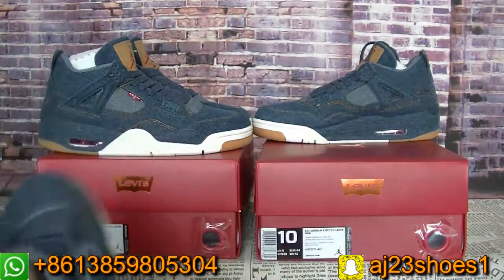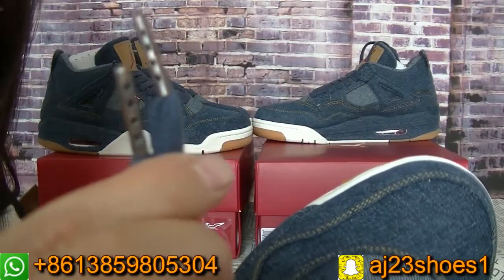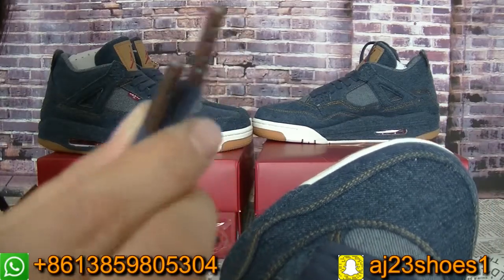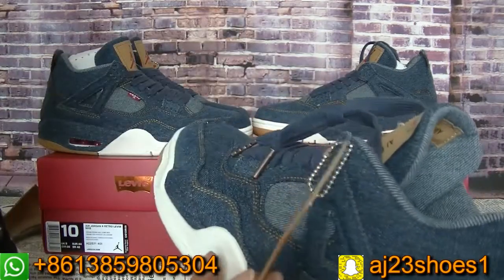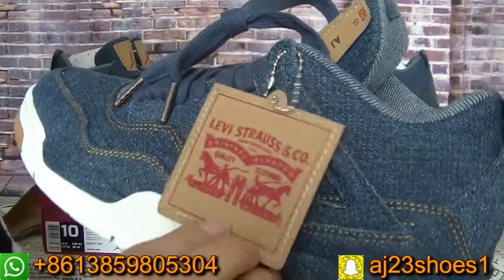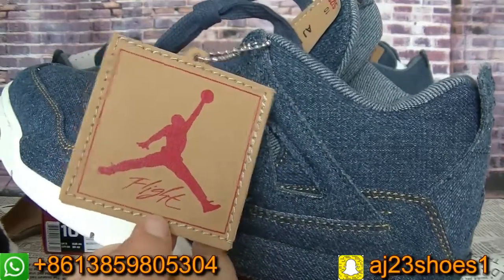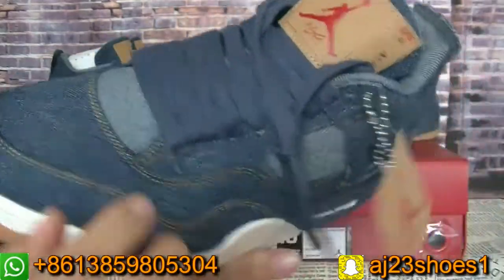Now check the shoe laces top — this is a copper color. And the shoe tag has two sides. This side is the Levi's, and this side is the Jumpman logo — the Jordan jumping logo.